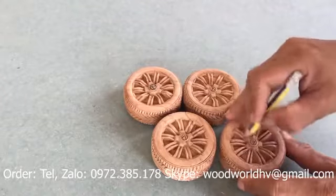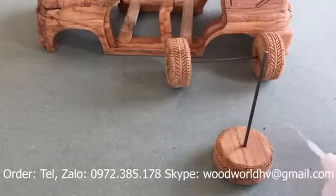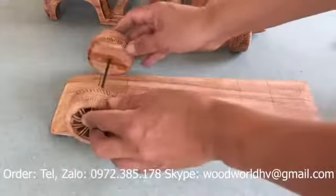Then put the white on and saw it. The sauce of soy sauce is hot for the next day.